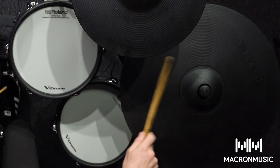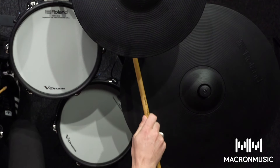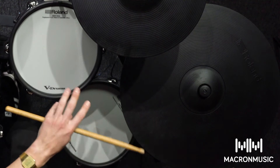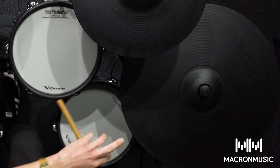The next thing I'm going to show you is the digital ride. It has positional sensing, which basically means I can hit it on the bow, the bell, and the edge and get a different tone. It also has incredible touch awareness which makes it react like a real cymbal — I can choke it out anywhere on here, even just using a single finger.